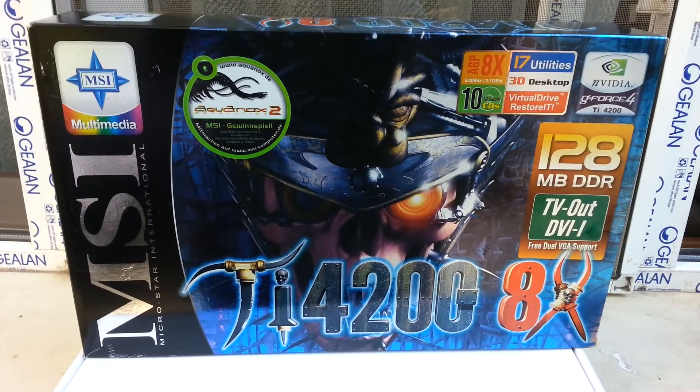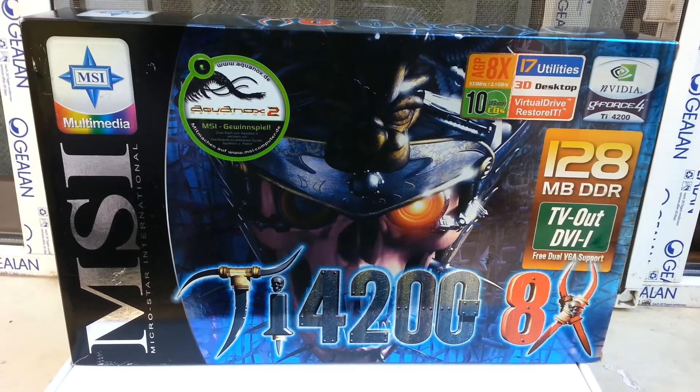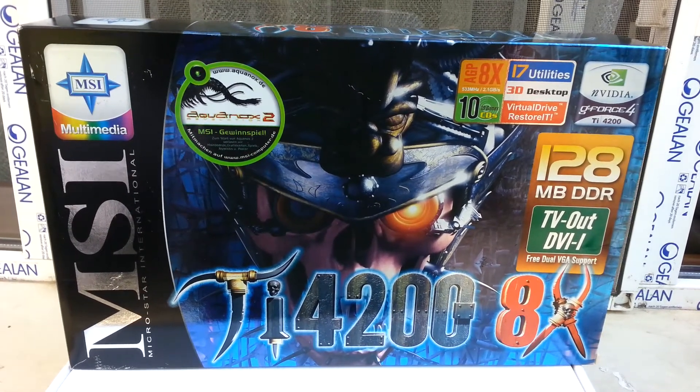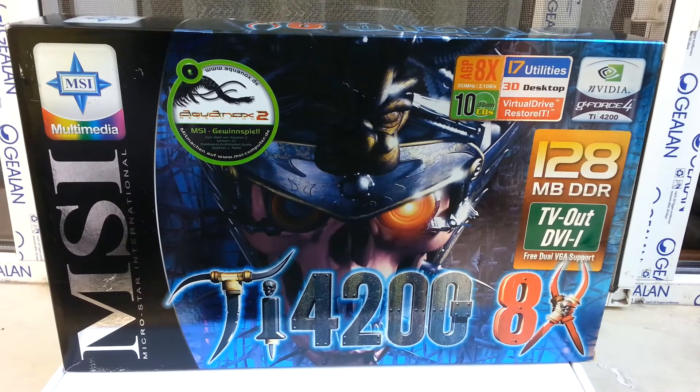Hello guys, I'm back with another video. Today I'm going to show you my old graphics card, the MSI GeForce4 4200 Titanium.